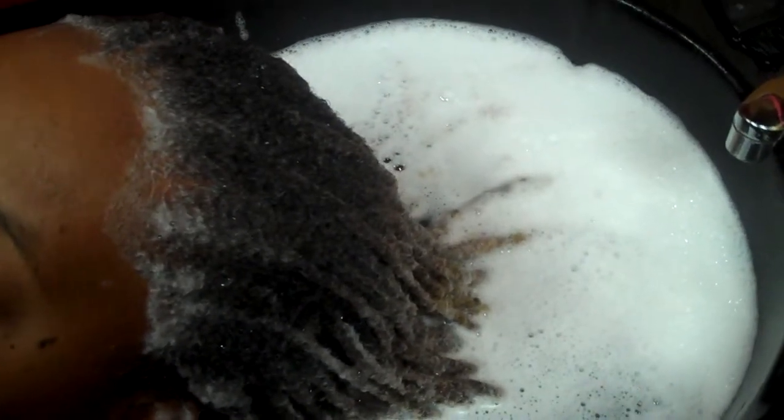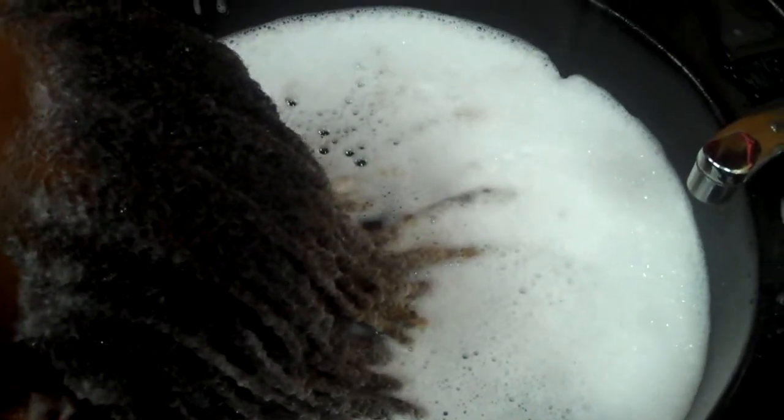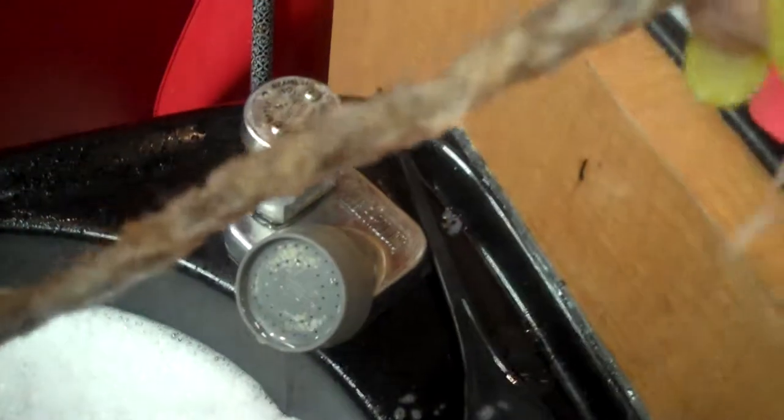We're back at Hair Locks By Our Lack with my client Tashana. What I'm doing with her is she's getting a lock soak — her locks are being soaked. As I wash them, I like to have the ends of the locks cleansed as well as the base. What this does is it cleanses all the debris out of the lock.